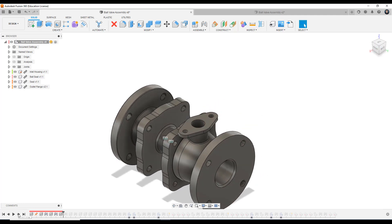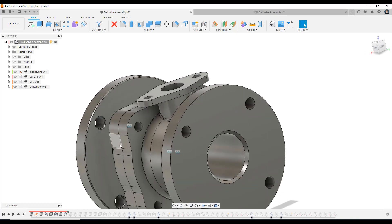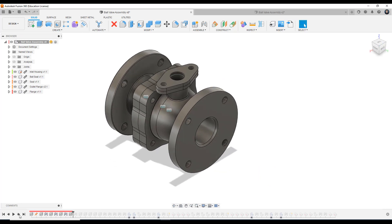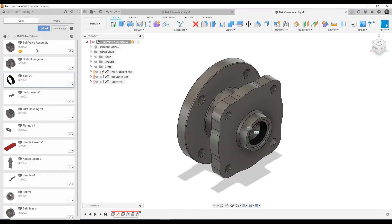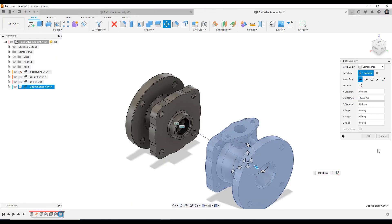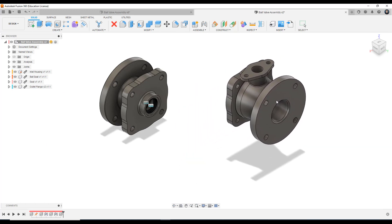We're going to join the outlet flange onto the inlet housing, fix it onto there — going through the same central axis and lining up the mounting holes on either side. We are then going to bring in the top flange and fix it into position. So let's go over to our ball valve assembly. We're going to open up our show data panel and bring in the outlet flange — it's located here. Left click to confirm, right click to insert into current design, and bring it into the model space. We're going to drag it out so we have some space to apply joints. It's not jointed, it's not constrained, it's free to move around.